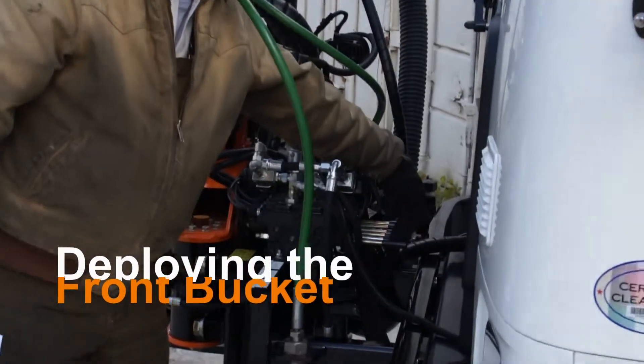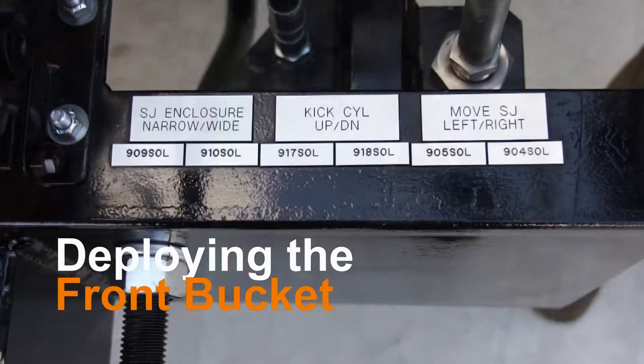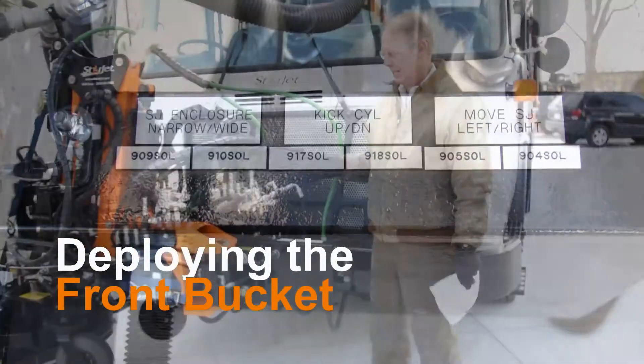The front bucket assembly can be controlled by these levers which are located near the front of the truck. The levers are labeled to indicate which motion they control.